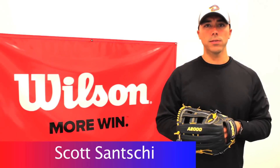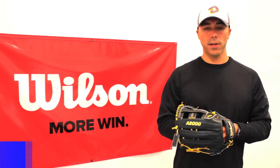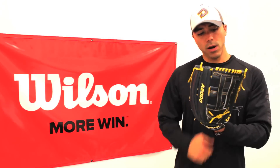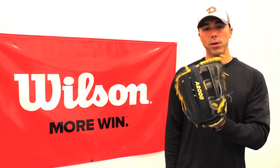Hi, my name is Scott Sanchi with Wilson Sporting Goods. I'm here today with ProPlayerSupply.com to talk to you about our Wilson A2000 Gloveline. This is Ryan Braun's RB28GM, his game model — a 12 and 3 quarter inch 1799 A2000 glove.